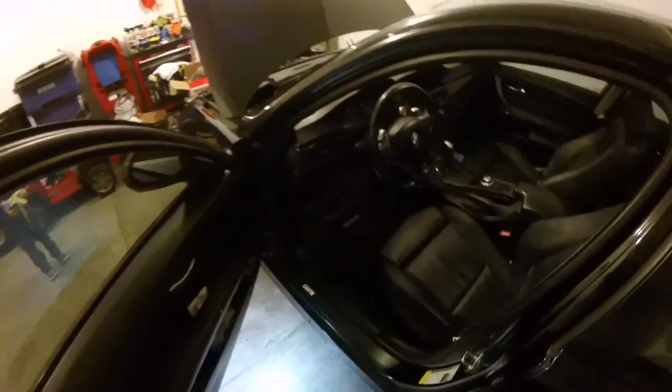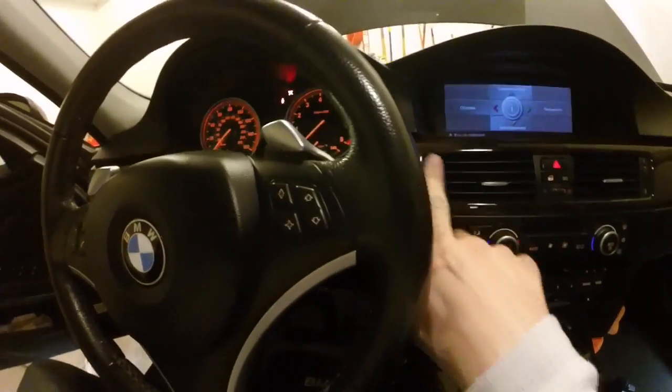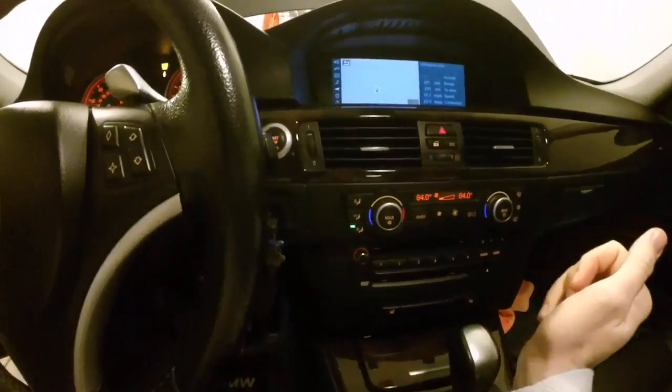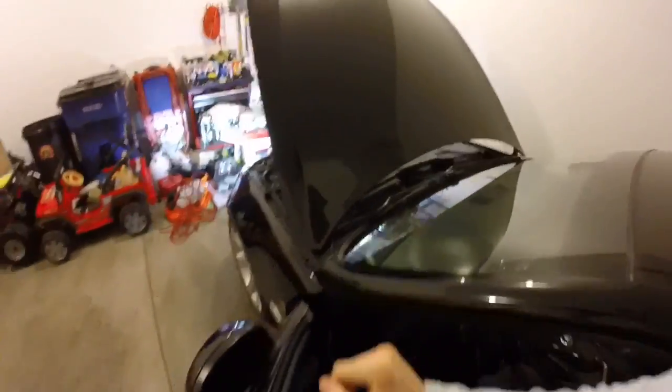Jumping into the cabin with the battery charger on — go ahead and put the key on but don't start the car. Turn your heating settings all the way to 84, all the way across, with the fan at the lowest setting. Once you've got that going, hold down the gas pedal for about 12 seconds: one, two, three, four, five, six, seven, eight, nine, ten, eleven, twelve — then release it.